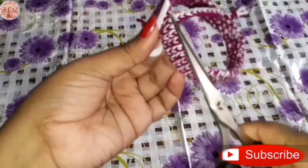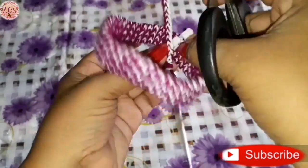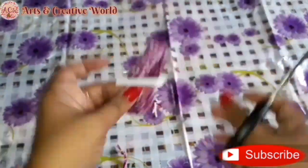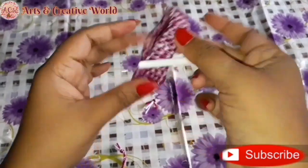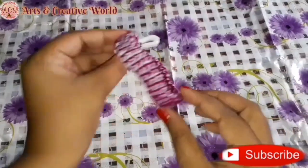Cut the excess thread. Our bangle is ready — it's looking very pretty. You can wear it plain if you like.